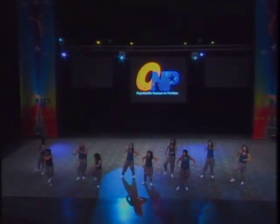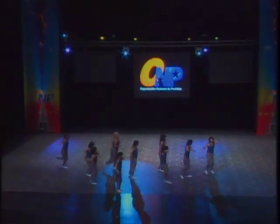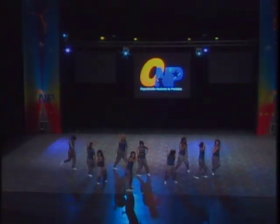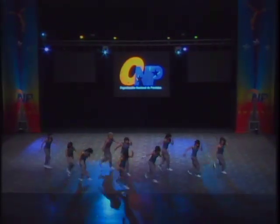Nice to see the floor work, but again focus needs to be to the front. That confidence needs to be there in the routine. Nice to see your accents with the music.